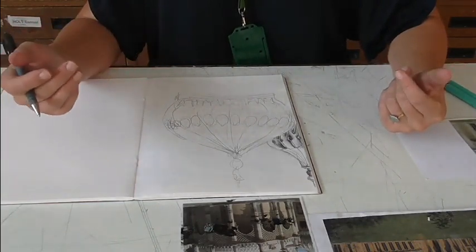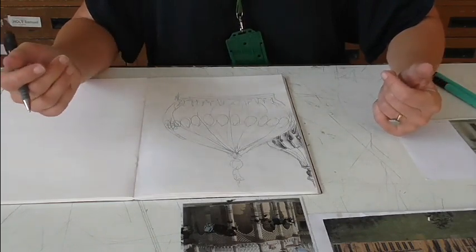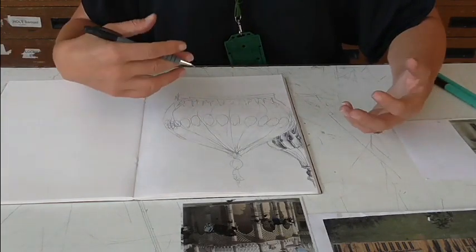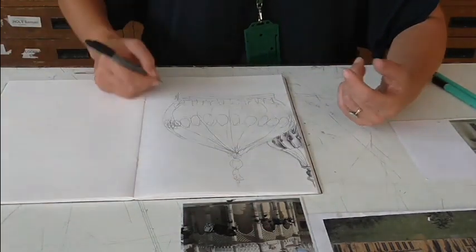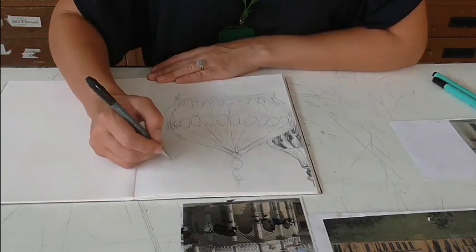So what we're going to do now is switch back to a shorter study — this time we're going to go for a three-minute study. So I'm going to have to go quite quick. I'm going to make a decision now that I'm actually going to do one of these columns. I think it's going to fit in quite nicely down here, so we'll put that in. We've only got three minutes, we're going to have to work quite quickly — off we go.